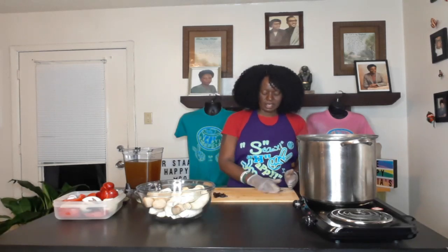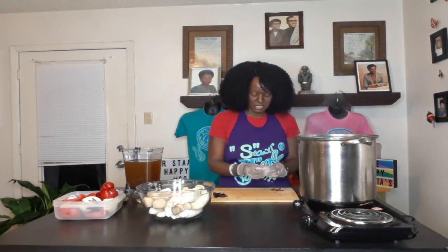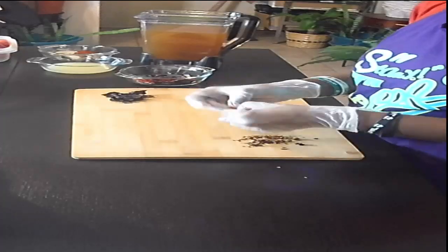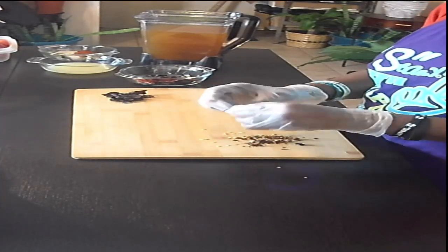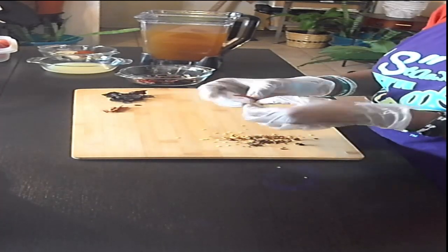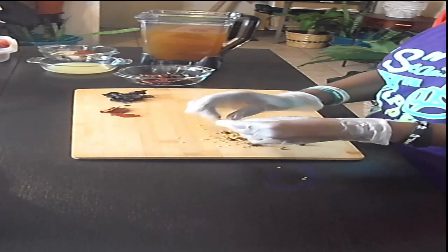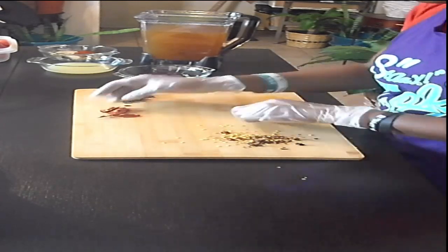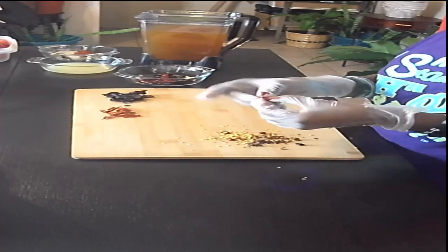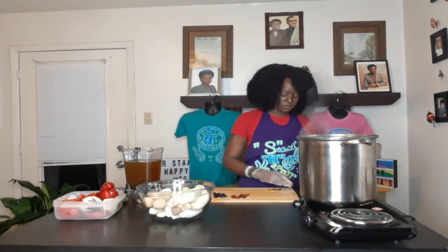Alright, that's three habanero peppers. Now for the cayenne peppers here — I don't know how their seeds are going to be. I can smell them already. That's four of those, and I think that's going to be quite enough for me.